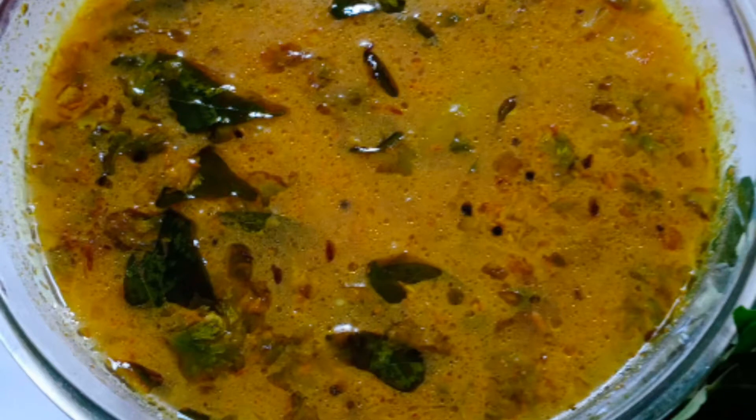Both of these recipes are great. It's very good for the taste of the miry. It's very good.